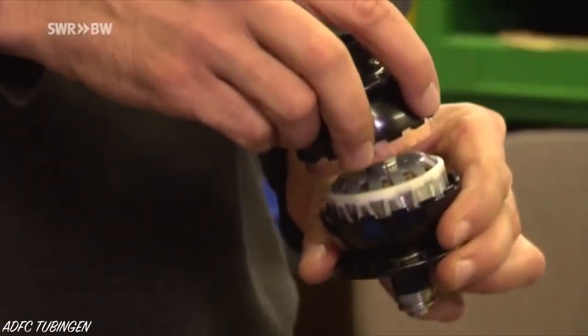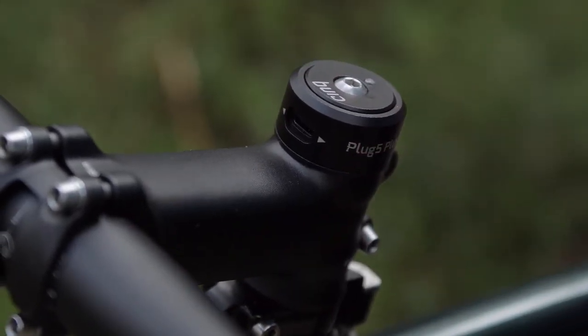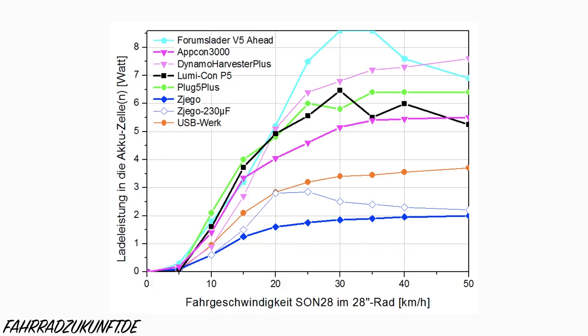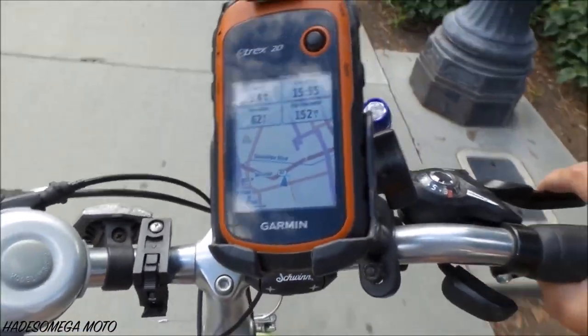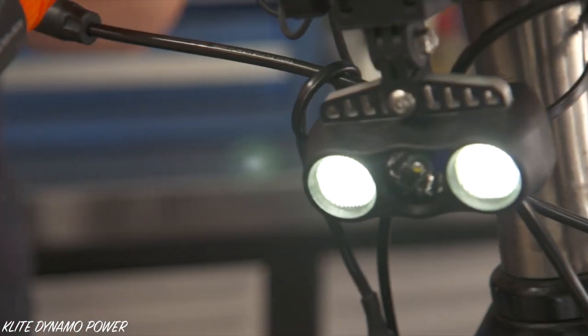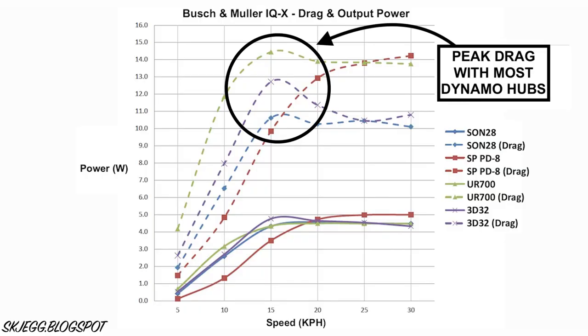Let's start with a quick overview of the dynamo components. Hub dynamos generate power by passing magnets over a copper coil, and it is here where the physical drag occurs. Hubs actually vary a surprising amount in terms of both efficiency and power output. USB chargers convert the power from your hub into a usable form at the USB plug, and there are power output and efficiency differences here too. Importantly, the resistance at the wheel is based on how much power your plugged-in device is drawing from the hub, and this can vary quite a bit. For example, a Garmin GPS at 25 kilometres per hour would likely have 6 or 7 times less resistance than a big smartphone. When it comes to lighting, brighter lights will typically slow you down more than dimmer lights, and most dynamo lights achieve their maximum brightness and therefore drag between 15 and 20 kilometres per hour.